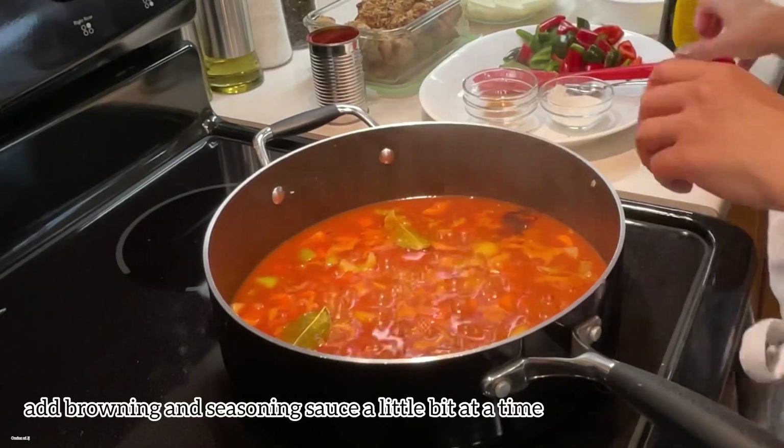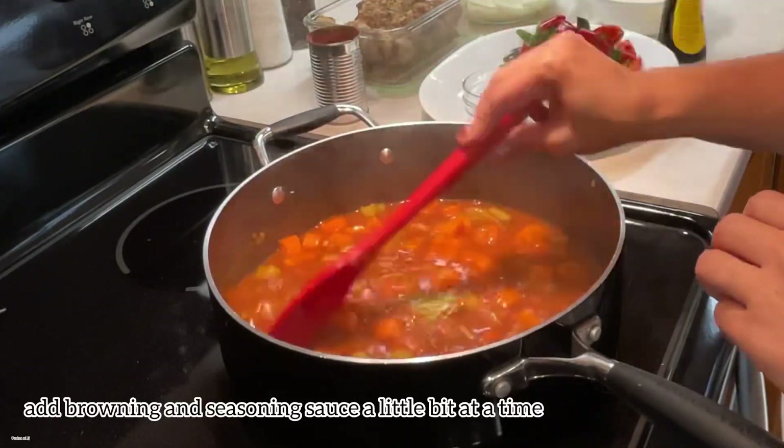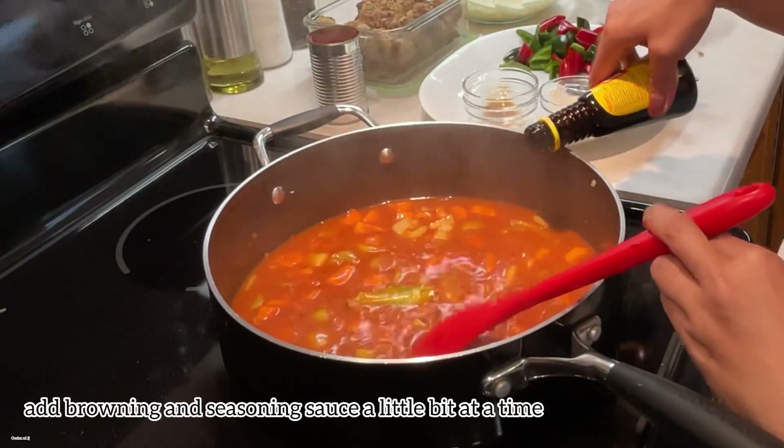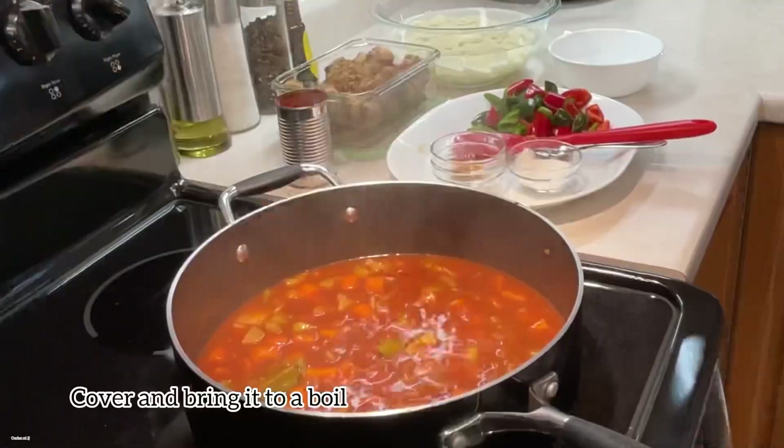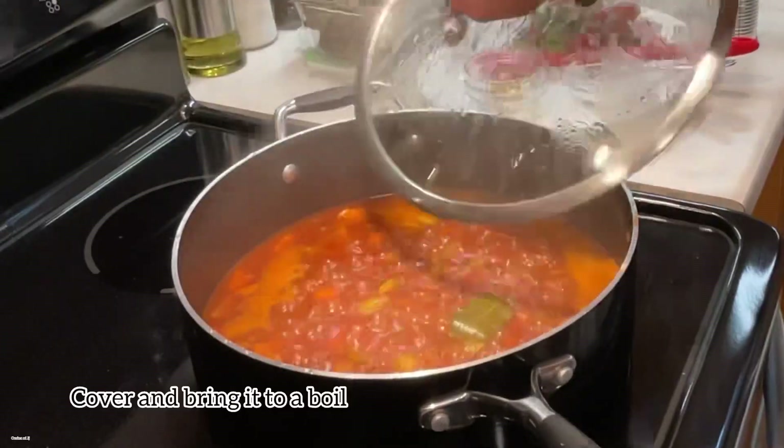Now add some browning and seasoning sauce — just a little bit at a time, as it is quite dark. Cover this and bring it to a boil.